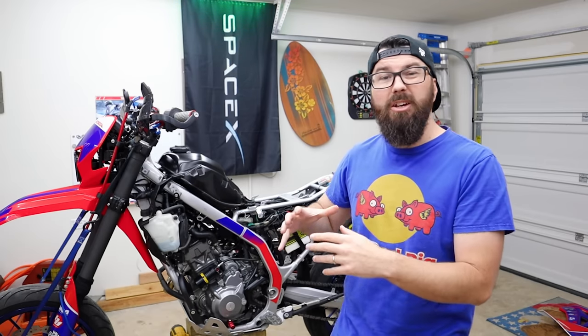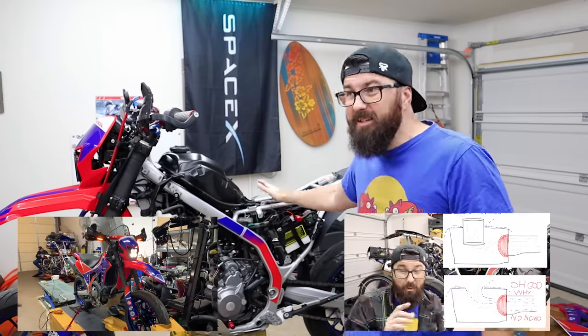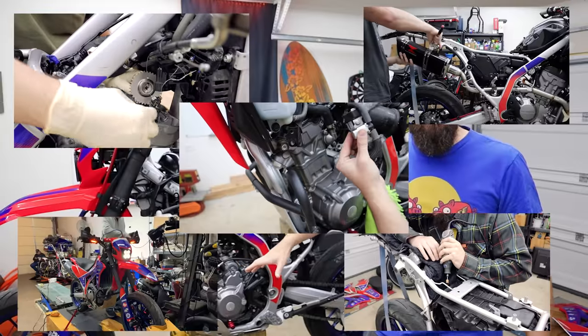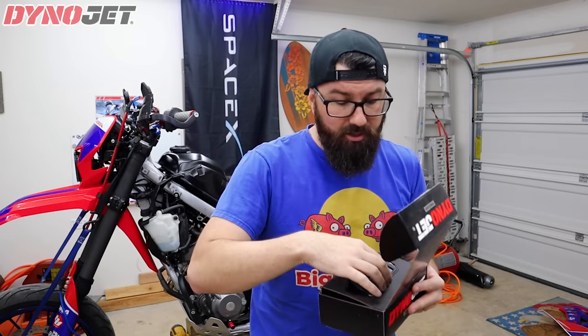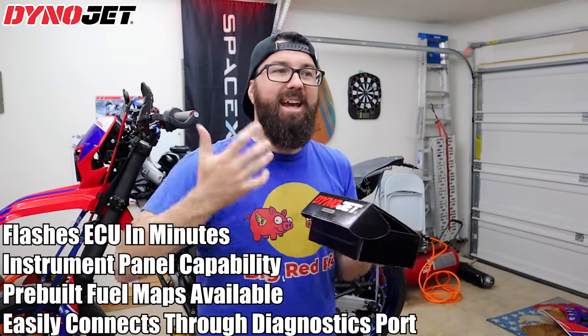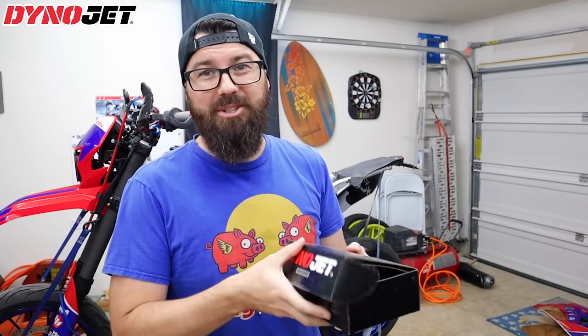Welcome back to the PowerMods mini series on our CRF 300L. We've taken this bike from stock, dynoed it, modified the intake, the cams, the exhaust, removed the emissions equipment, and in two days we're going to be back at the dyno to tune this thing properly. To do that we're going to be using this from DynoJet — the PowerVision. Big shout out to DynoJet. This will flash the stock ECU — not just retune the fuel and ignition but go in and look at other parameters. It's more like a tech tool you'd see in the automotive world.